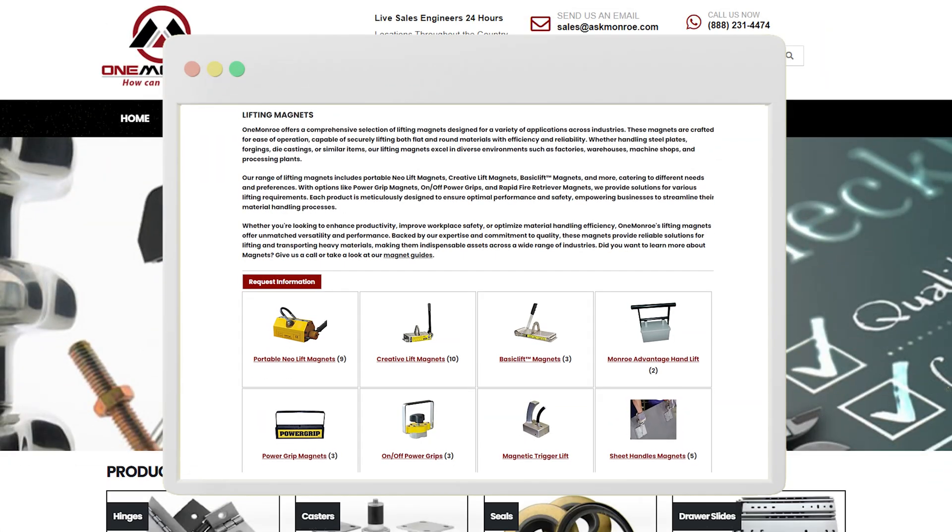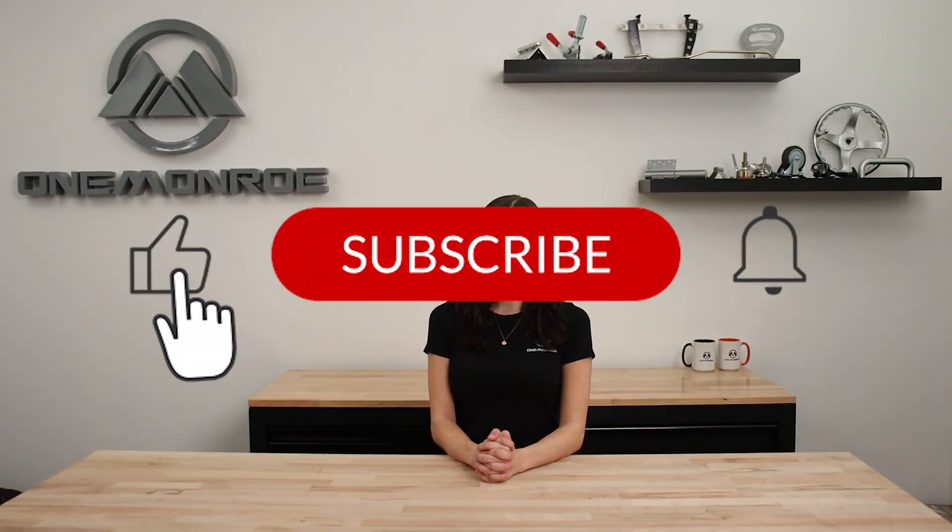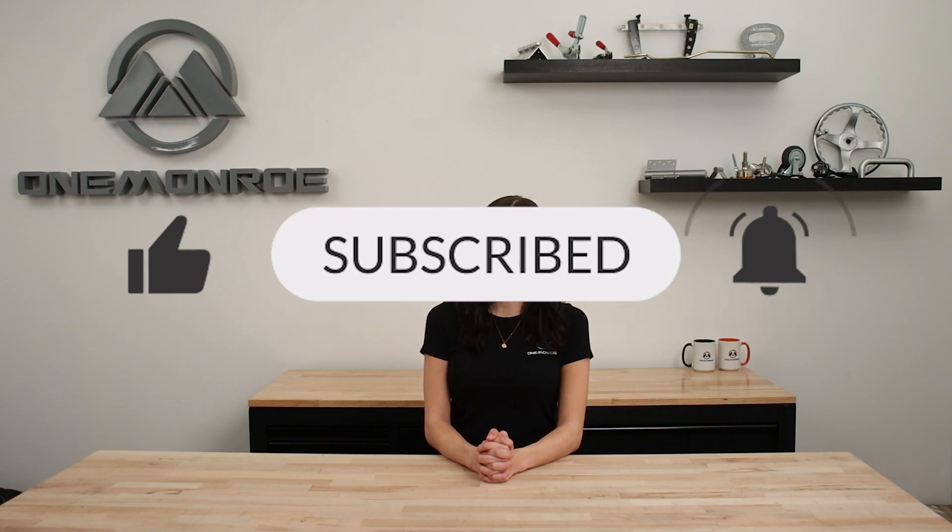To learn more about heavy duty magnets, be sure to reach out to one of our sales engineers. Thanks for watching this week's video. Don't forget to like and subscribe for more videos in the future, and we'll see you next time with another One Monroe Minute.